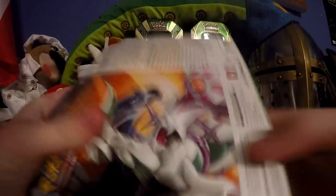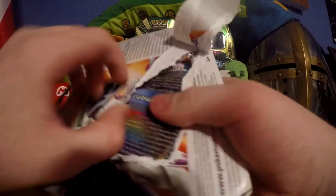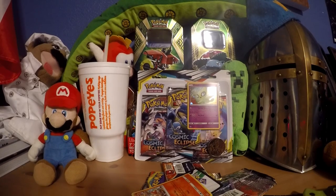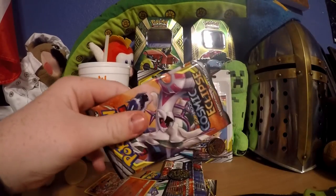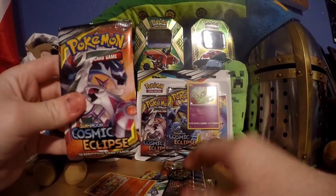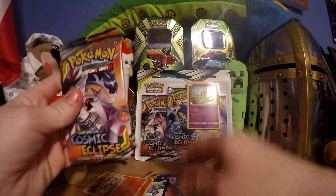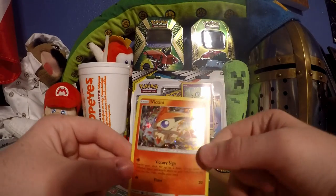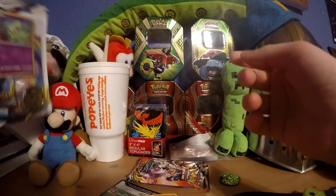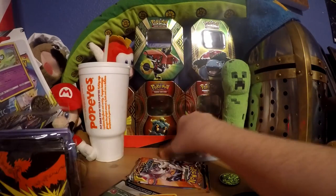Give me a second while I take this out. We got the booster packs out and you can kind of see where the pack art got warped underneath. These booster packs feel like they're super full of air, which is frustrating. We got Victini warped as usual. I gotta move the Celebi thing back - I forgot to get my sleeves.